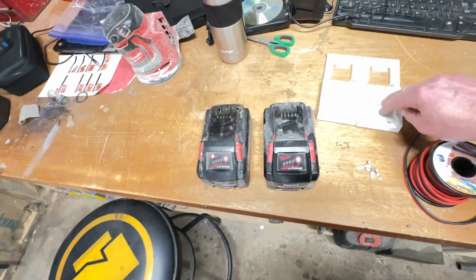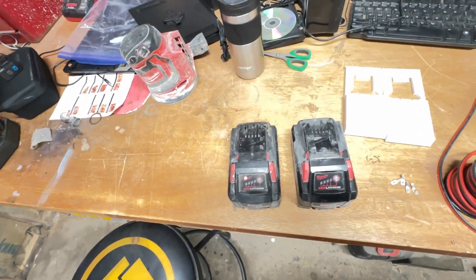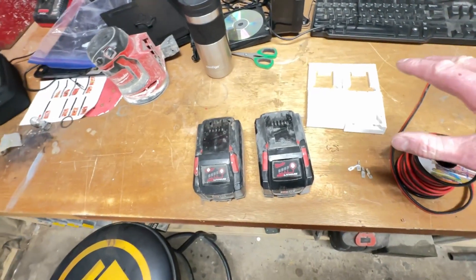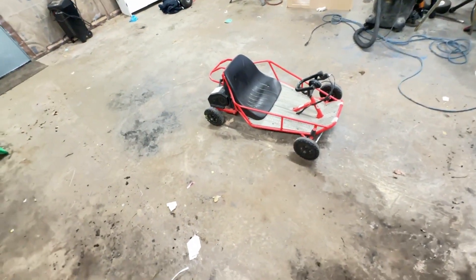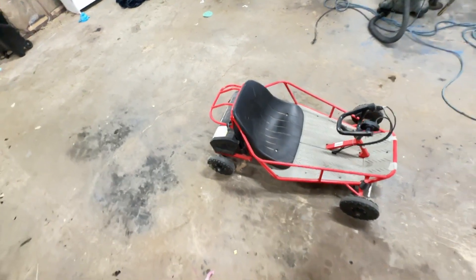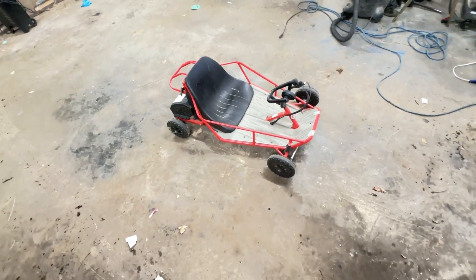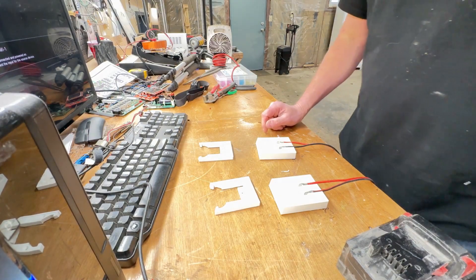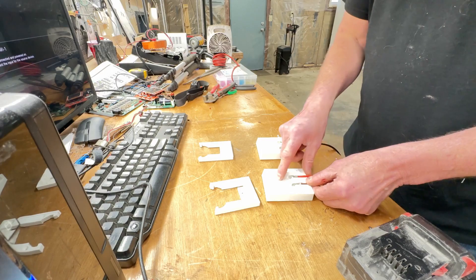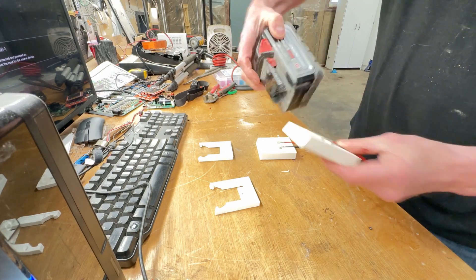I'll put the link down - somebody on Thingiverse drew up this little holder for the batteries, which is awesome. I'll put a link in the comments. We're going to solder this up and then dismantle the cart to see what it's going to take to tap in and hook these 36 volts worth of battery into this thing versus the stock 24 volts. I already crimped a couple of the connectors and set them into the 3D printed holder to make sure we have contact.